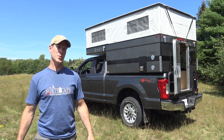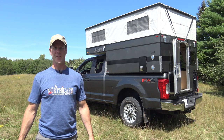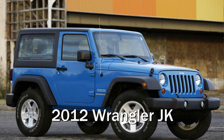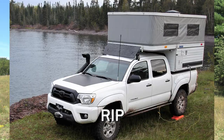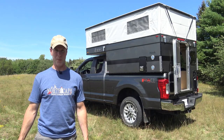Hey everyone, I'm Northern Explorer. Welcome to my channel. Four-wheel campers and Jeeps have something in common — they have both kept their iconic shapes over the years. Someone that's only casually acquainted with these products might have a hard time distinguishing an older model from a newer model. In today's video, I'm going to be going over the seven major changes and upgrades that I've noticed between my 2008 four-wheel camper and my new 2020 four-wheel camper.